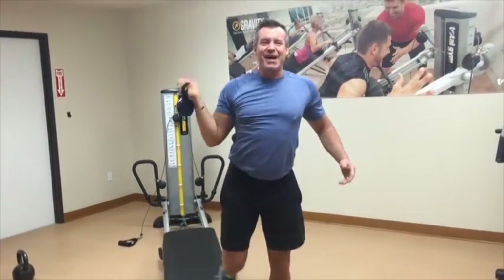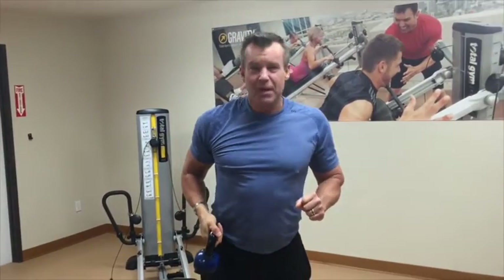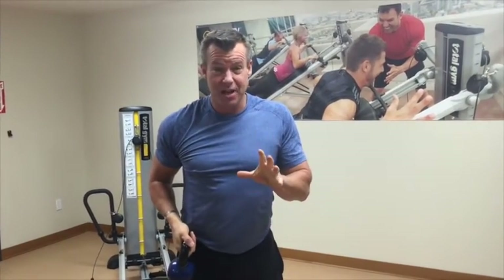The Masters is right around the corner to get all those golf juices flowing. Keep the comments and questions coming. Until next time, hit them straight.